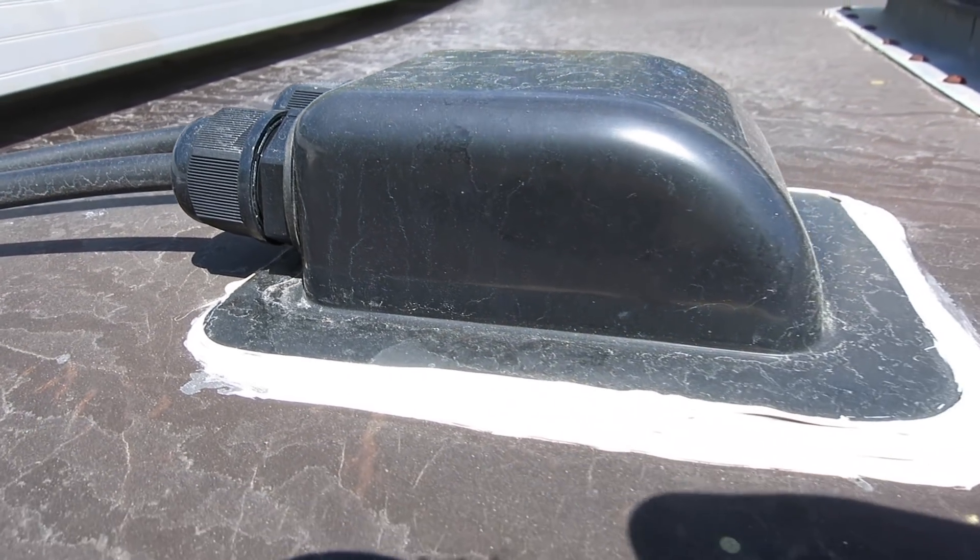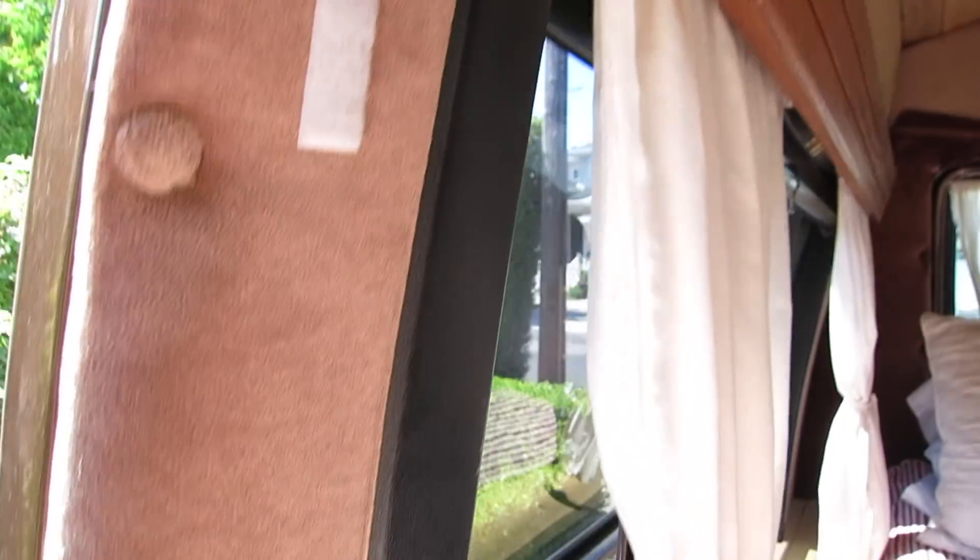From the solar panels, the wires enter the van through the roof using a weatherproof adapter bought on Amazon. Once inside, they're routed behind our cedar plank ceiling and then behind the walls to the charge controller.